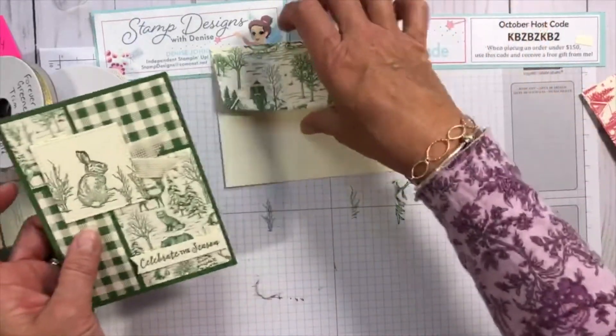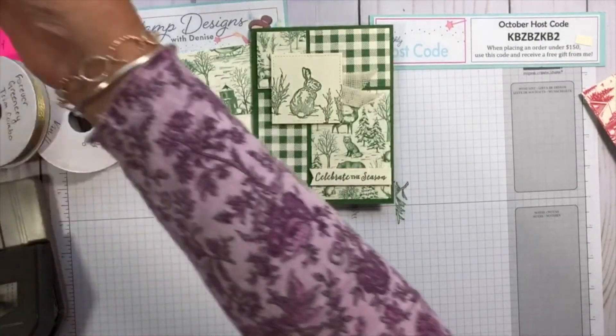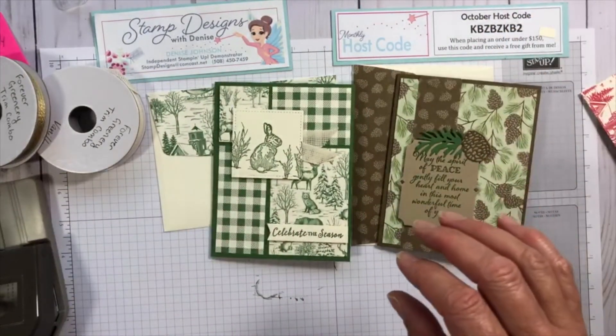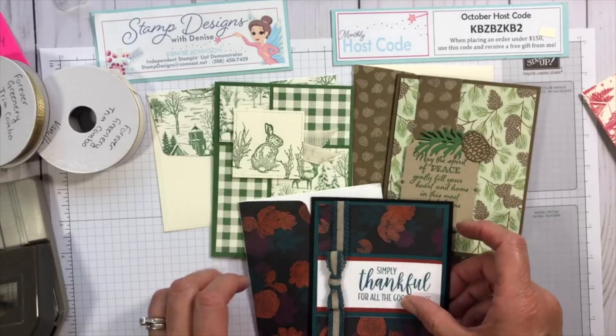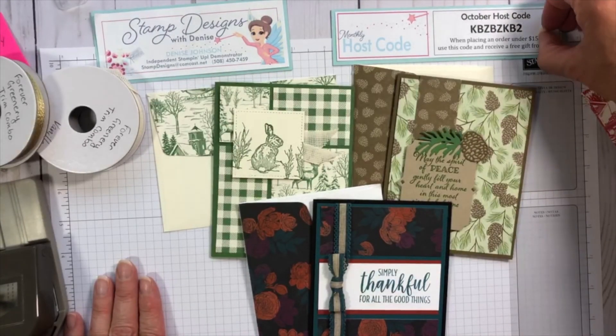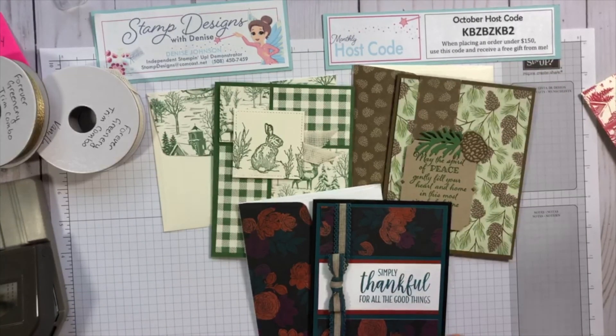So we have our Nature's Beauty card, our Peaceful Bows card, and our Magic in the Night card, all with coordinating envelopes. Please comment and share, ask me any questions — if I can help you with your stamping, let me know. My blog is stampdesignswithdenise.net, you can email me at stampdesigns@comcast.net, and I also have a YouTube channel and a Facebook business page. If you're placing an order in October, you can use the host code shown and you'll receive a free gift from me. Thank you so much for joining me, and remember to leave a little sparkle wherever you go!